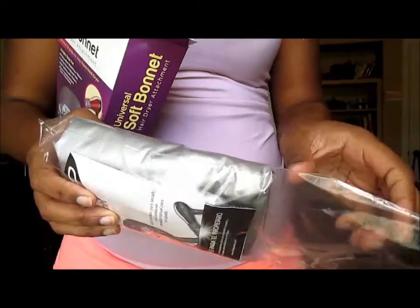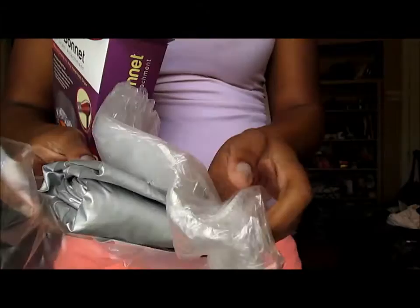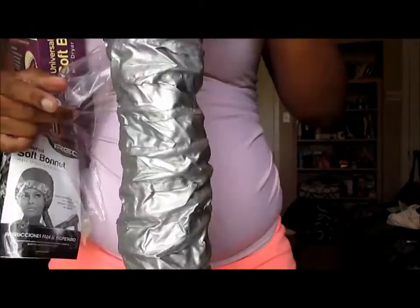First things first, opening up that box, you get your little bonnet that's in this paper plastic, as you see, and it has the pamphlet that comes right along with it. And it also has three — yes, three — plastic little deep conditioning baggies that you can use to deep condition your hair with the Soft Bonnet Hair Dryer. It is awesome.